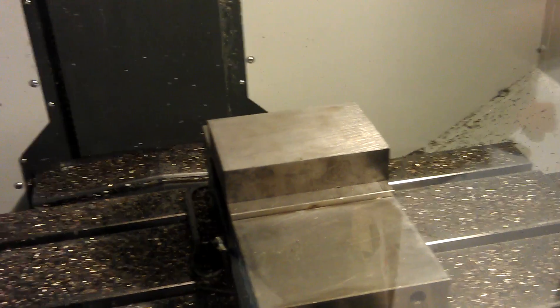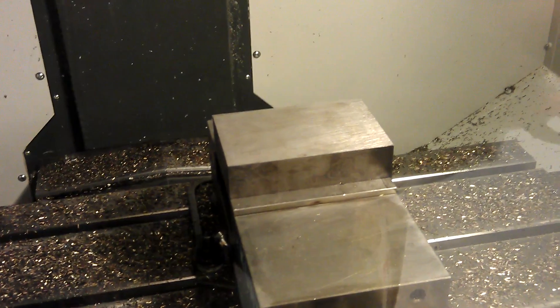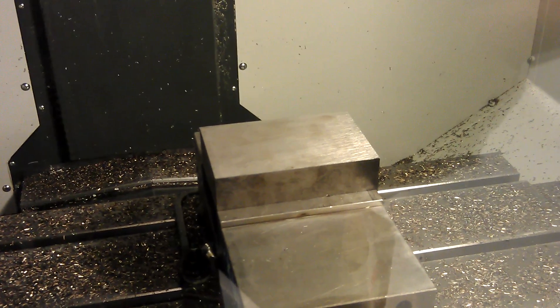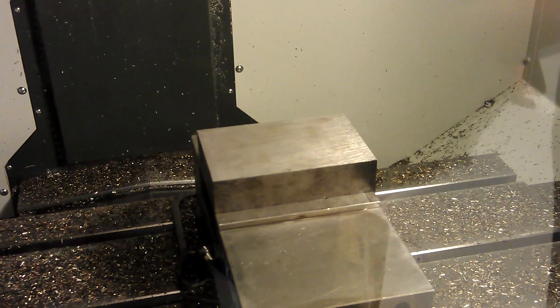What size is this cutter? This is a 3/8's. 3/8's? Ok, cool. Now we're going to face it.